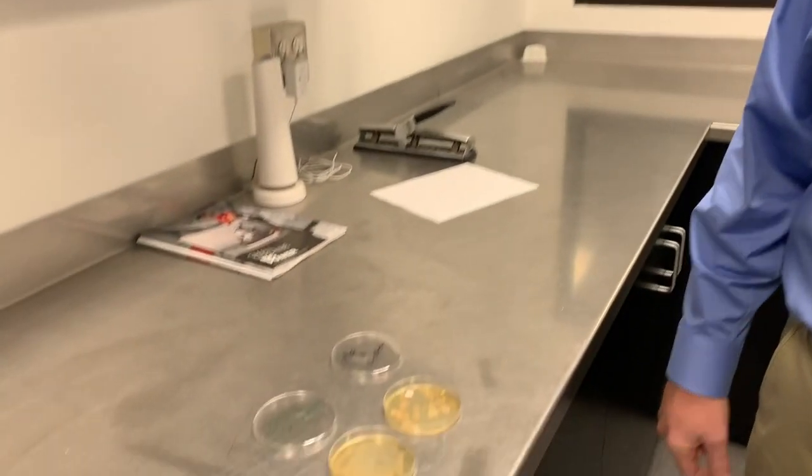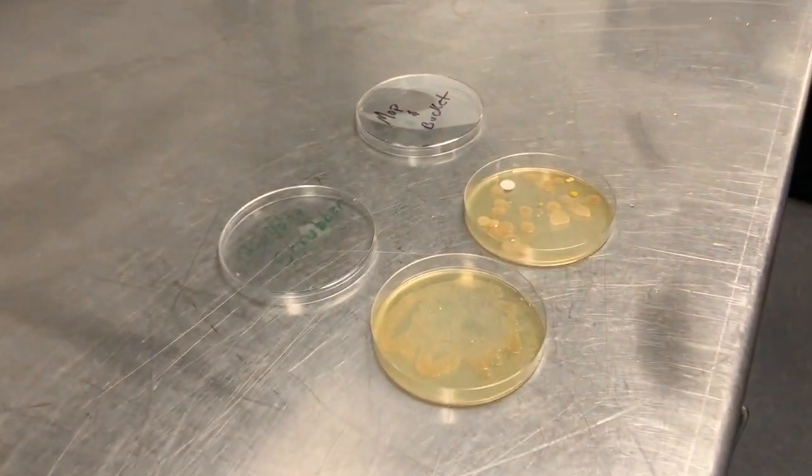Our point is: when you use a Bulldog scrubber, you're always cleaning the mat with clean water, and then we suck it up with the squeegee in the back. With a mop and bucket, remember — when you put that dirty mop back in the bucket, you're just redistributing the filth around your gym. So it looks like the experiment worked, and the Bulldog scrubber is the best way to sanitize your mats.